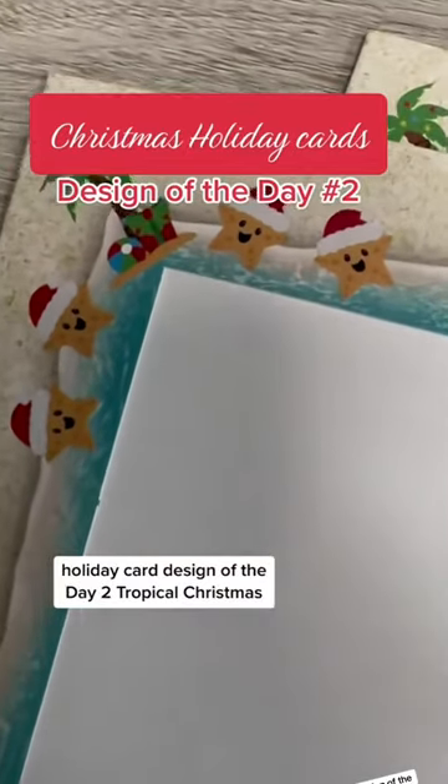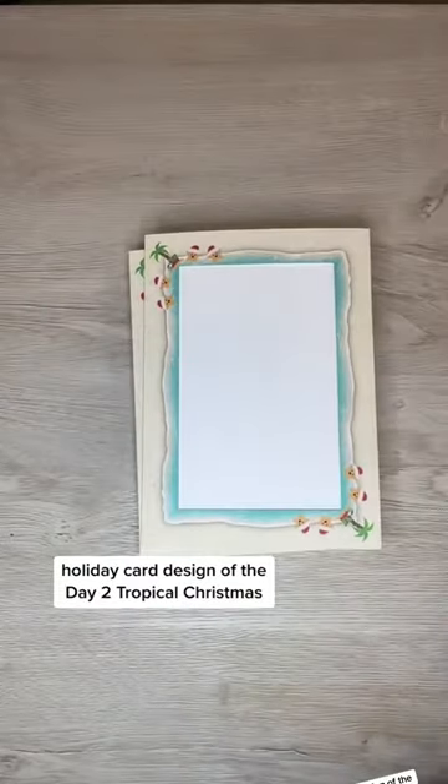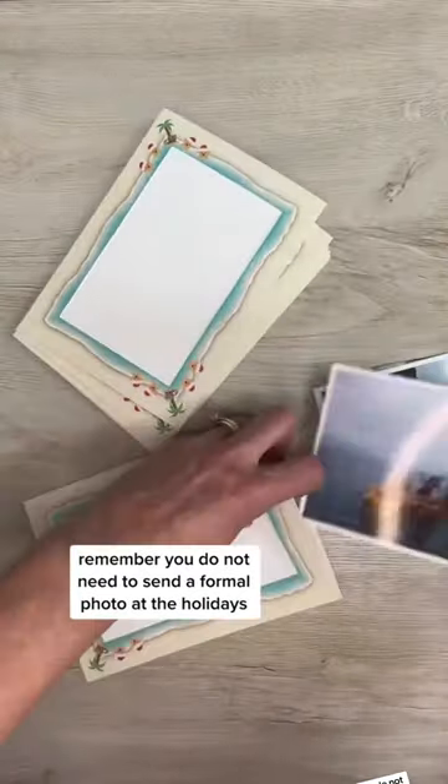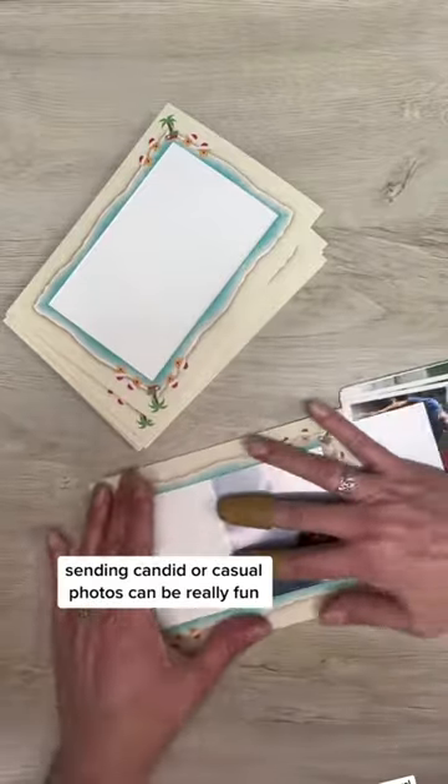Holiday card design of the day number two: Tropical Christmas. I love this design for all your summer or vacation photos. Remember, you do not need to send a formal photo at the holidays. Sending candid or casual photos can be really fun.